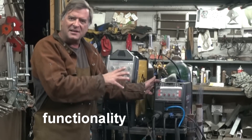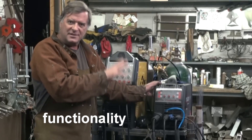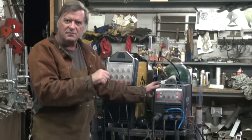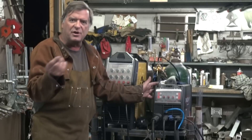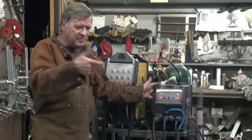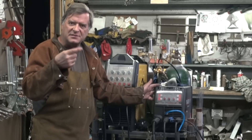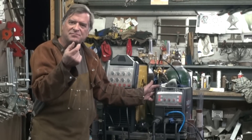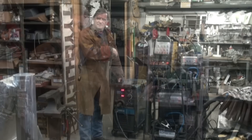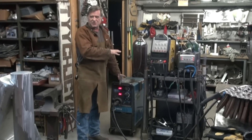You can get more functionality out of the inverter-based welders — you can make them do more things. Such as: this one has a function called burn-back, where when you're MIG welding and you let go of the trigger on the gun, it'll send a little charge down to the end of the wire to burn the wire back so it's sticking out of the gun the same distance every time. With the Miller, at least this old Miller, I don't have that function.